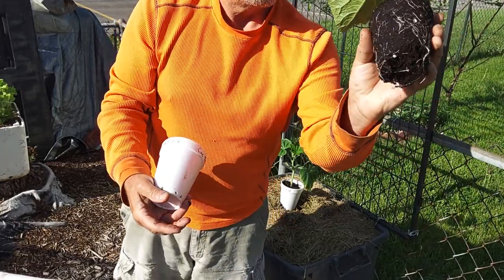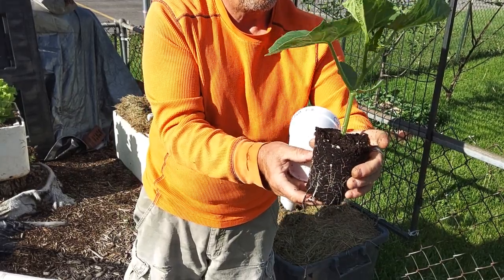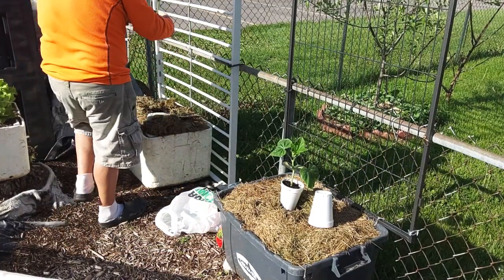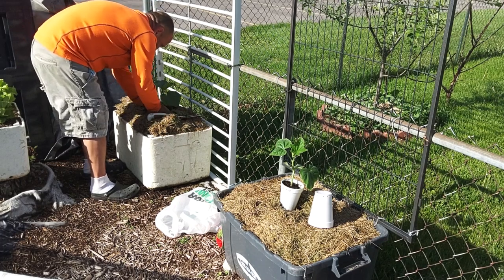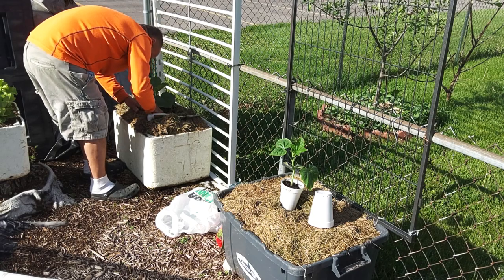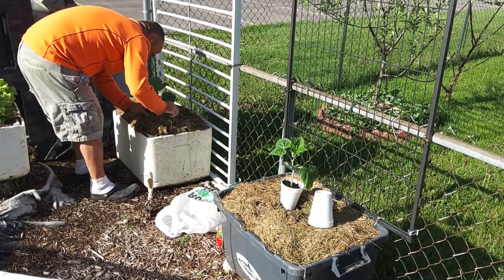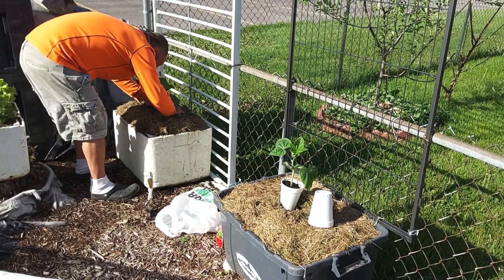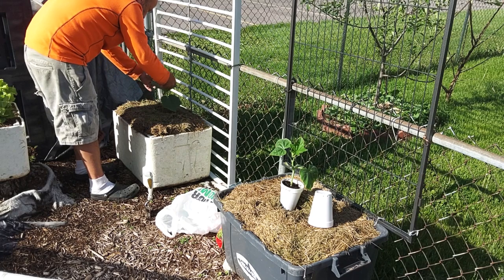Beautiful little cucumber plant. Like I say, these are slicers and we've never grown this variety, so we'll keep making videos of this, Lord willing they make it, and we'll see what we end up with. Let's put it this way because it wants to move back towards there, so that's good. We'll just lay the grass right back up around it. We'll tilt it back towards the trellis and we want to start weaving it in once it gets up through the trellis.